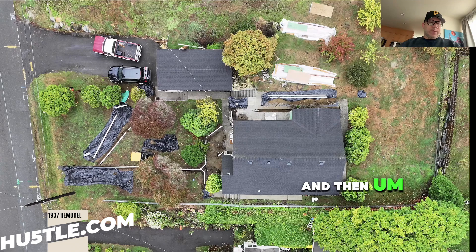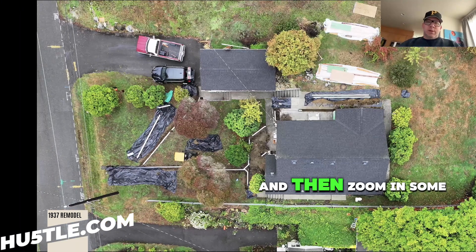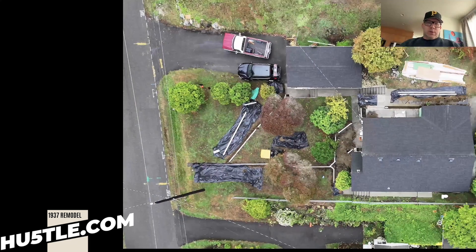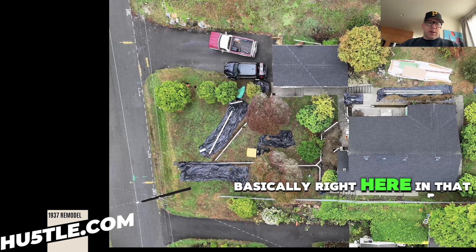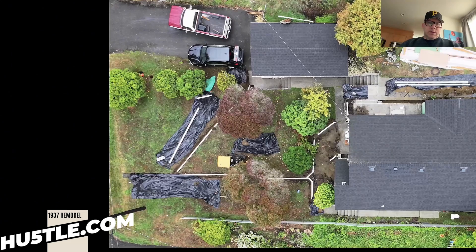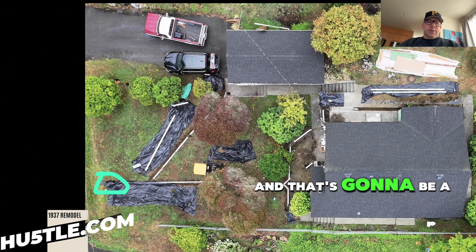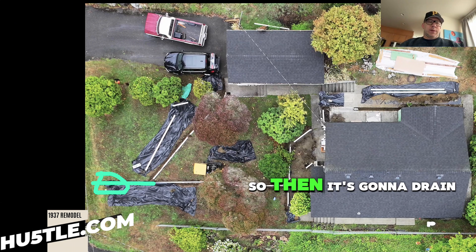And down here, we have a perf pipe to this Y. So that's going to drain into the rock, as you can kind of see there. Basically right here in that area — you can see the rock right there. And that's going to be a perf pipe from here down, and then it's going to drain into that rock and then into that ditch.